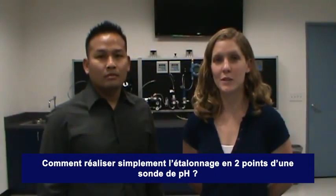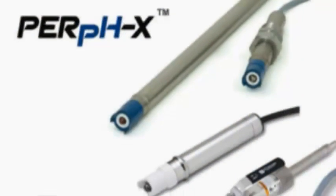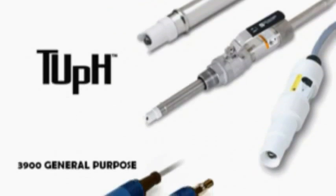Today, we are going to show you how to do a two-point calibration on a pH sensor. All of Rosemont Analytical's high-quality pH sensors can be calibrated the same way.